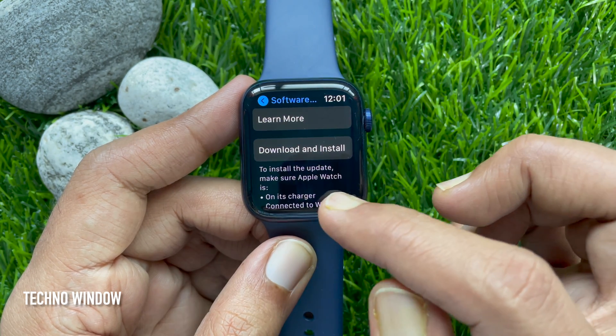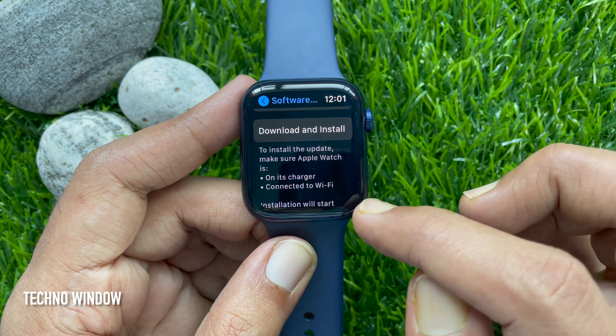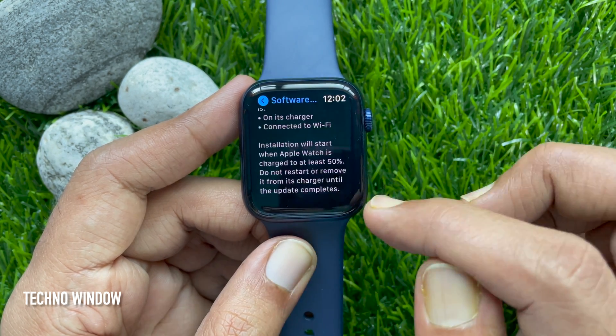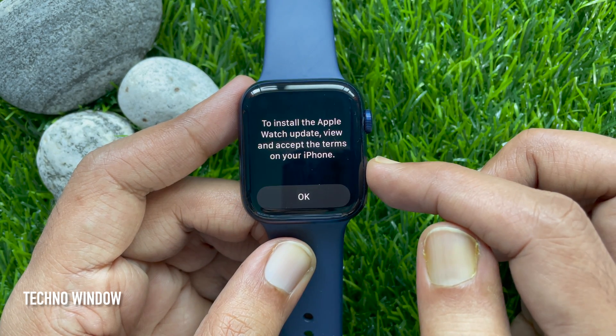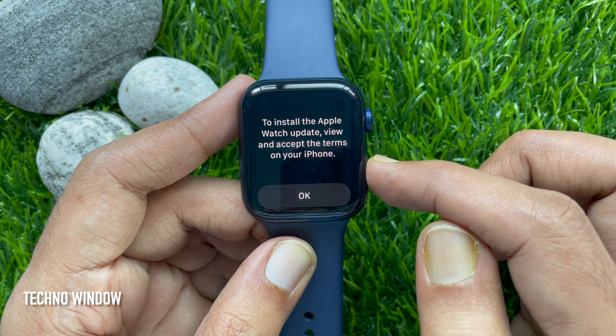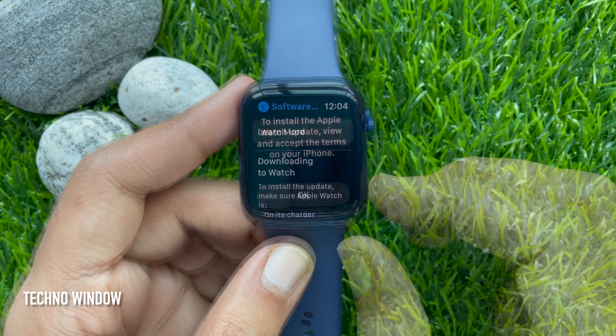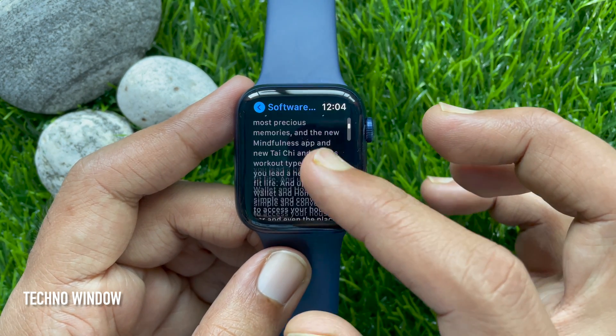To install the update, make sure your Apple Watch is on its charger and connected to Wi-Fi. Tap Download and Install to install the Apple Watch update. View and accept the terms on your iPhone — just accept the terms on your iPhone screen. This will start downloading watchOS 8.